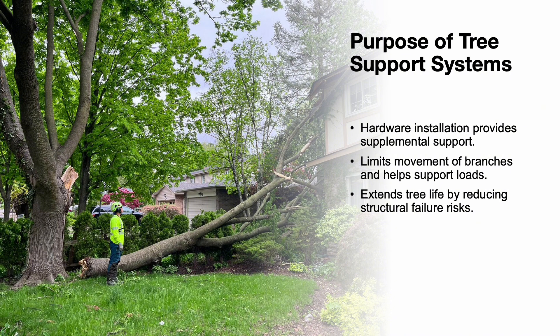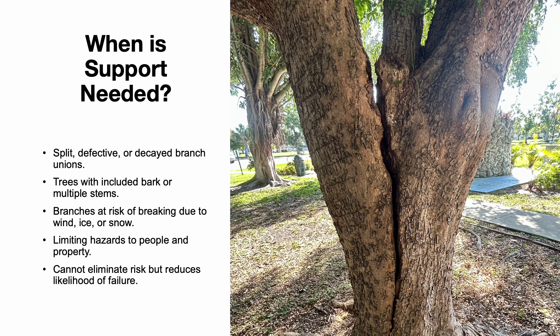Tree support systems play a crucial role in preserving tree health and safety. They provide supplemental support to weak branches or stems by limiting movement and reducing the likelihood of structural failure. These systems help extend the life of a tree by preventing large branches or codominant stems from breaking under stress. However, installing these systems is just the first step. Regular inspection and maintenance are essential to ensure they continue to function effectively over time.